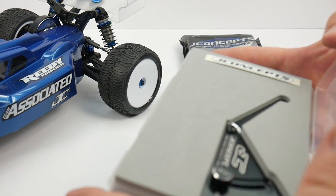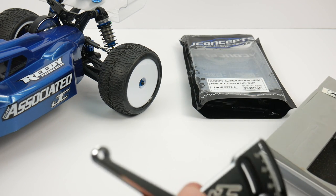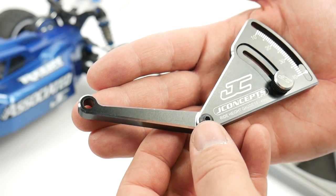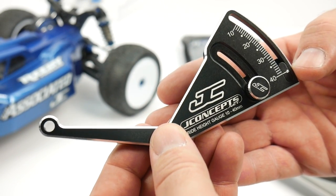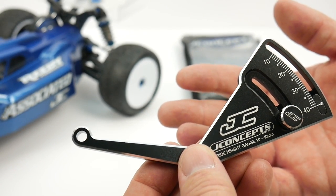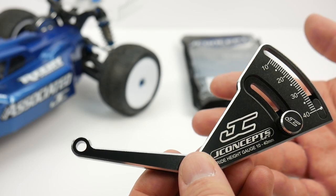Inside here, let's take a look at this thing. It's all aluminum anodized black - just a super nice item. You can tell you're looking at a quality instrument to measure your ride height. Adjustable anywhere from 40 millimeters down to 10, so this is going to cover pretty much all of your vehicles - even some of your mini vehicles, definitely your 1/10th scale all the way to 1/8th scale and maybe even a little bit beyond that.